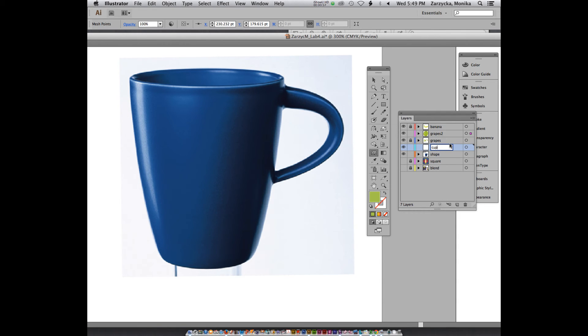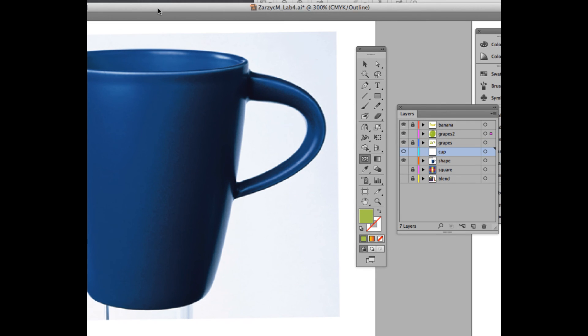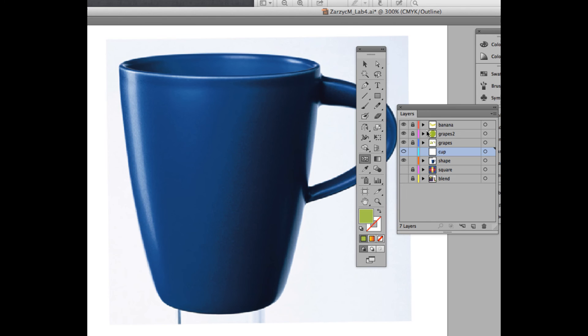Notice we are still working in outline mode. You want to make sure that the visibility for the new layer 'cup' is not the same as it is for the shape behind it. So command-click on the eye icon for the cup — the new layer — so you're only seeing the outline when you'll be drawing on it.